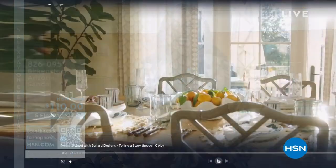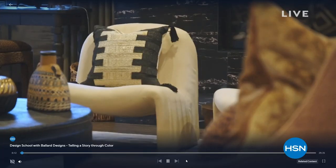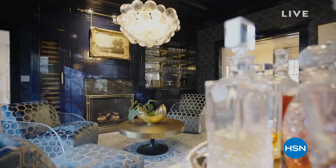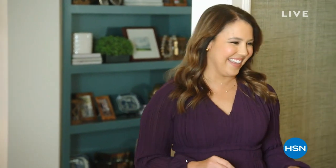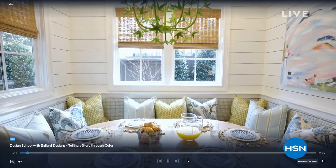I'm from Texas and I love the Arizona. Now, Design School with Ballard Designs drops a new episode each Friday to our streaming channel, HSN Plus. This immersive program brings customers inspiration, practical advice, and the chance to be their own designer. Imagine if every home makeover show actually gave you the opportunity to shop that designer look — HSN Plus does just that. You can get there by scanning the QR code, or stream now at plus.hsn.com. I have a Ballard Designs couch in my house right now!